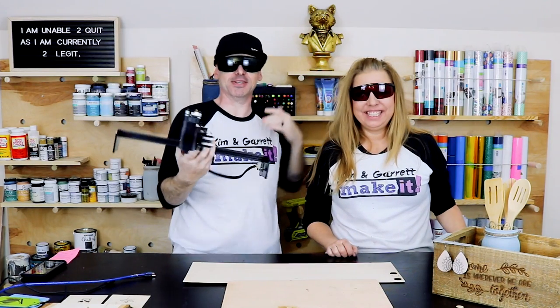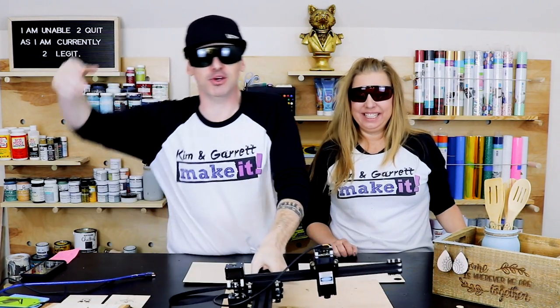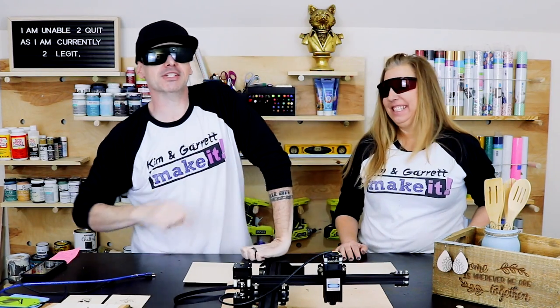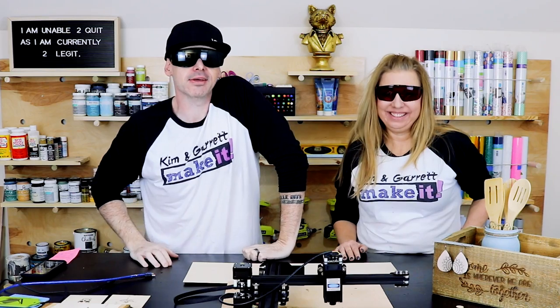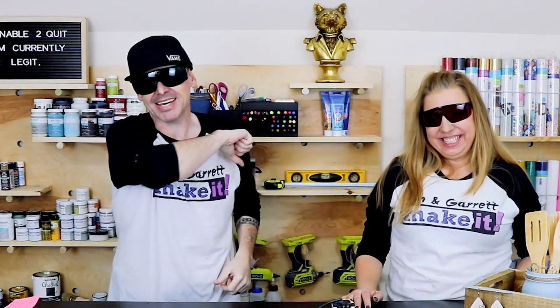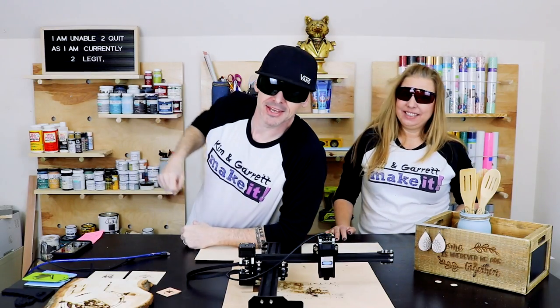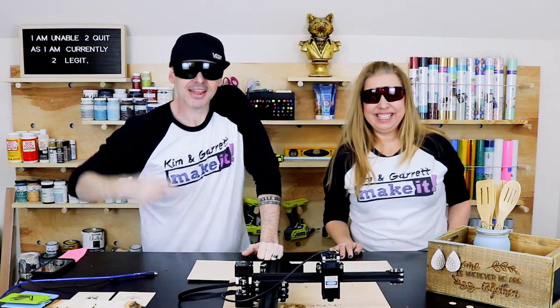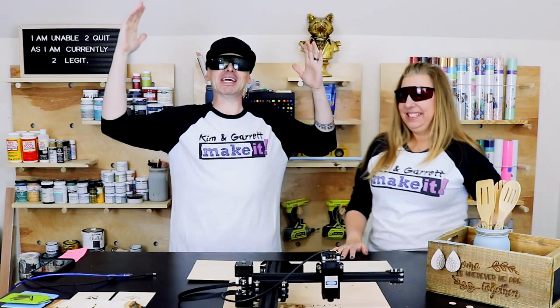Somebody got themselves a laser this week, and we'll show you the top ten things we learned from getting a cheap laser off the internet right now. What is up? Welcome back! If you like to do it, build it, make it — that's what we do on this channel every week. This week, somebody got a laser.